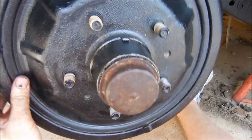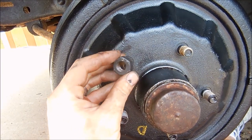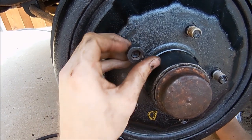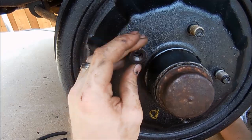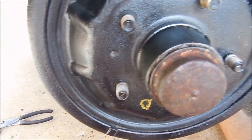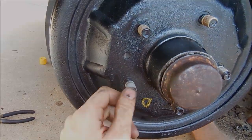An interesting thing about these Cadillacs that most people don't know: you see this 'L'? These are left-handed threads. You turn it this direction and it goes on, which is the opposite of normal. In the fifties I guess they figured they needed to make the threads opposite. The thread inside for the wheel bearings is also opposite. That's something to know before you buy one of these and try to get the lug nuts off the wrong way and break some wheel studs.